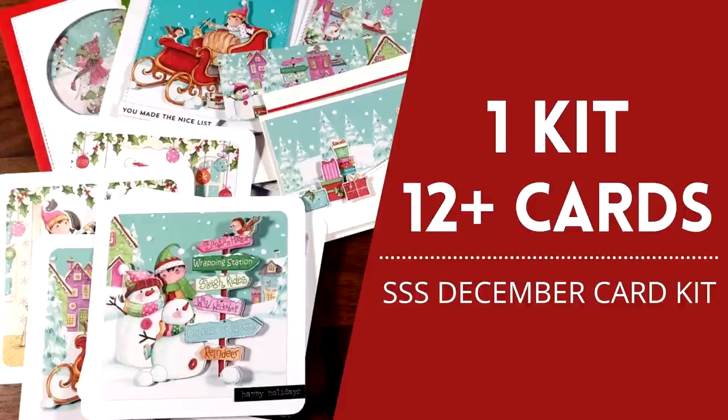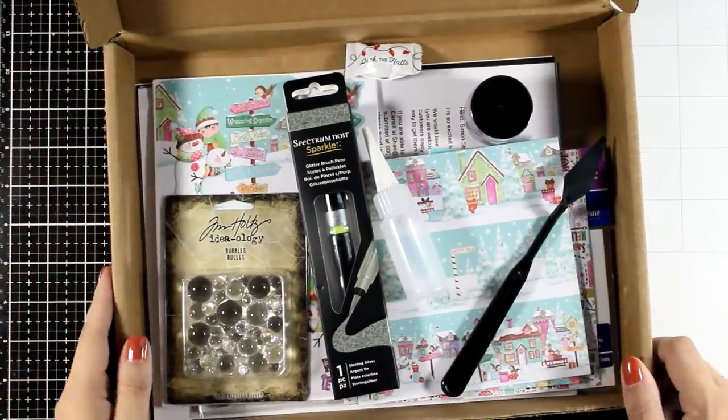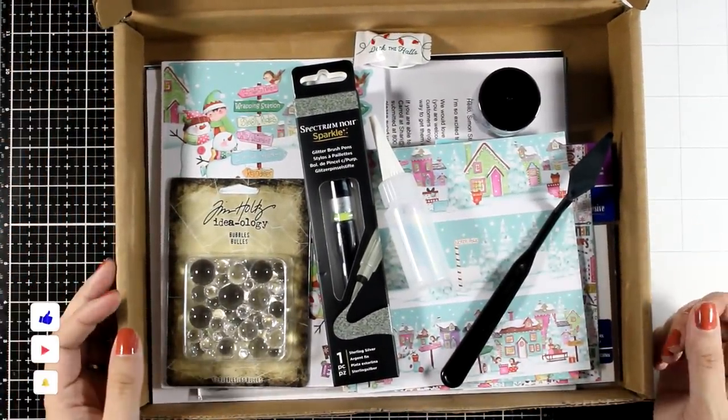Hi everyone, it's Vicky here and welcome back to another card making video where I share lots and lots of ideas on how you can use the December card kit by Simon Says Stamp.